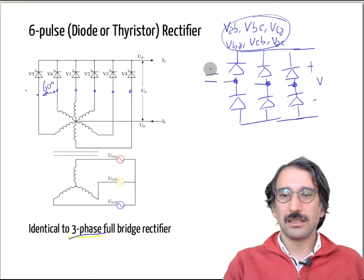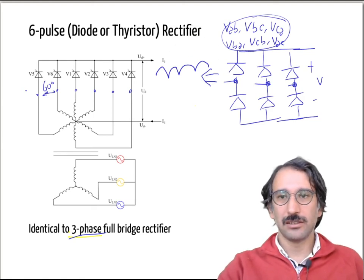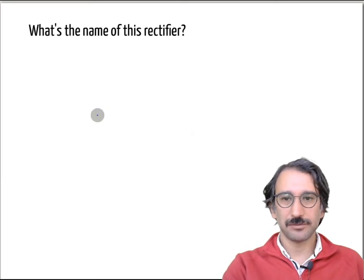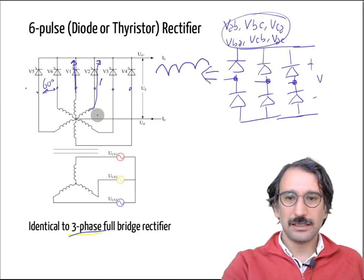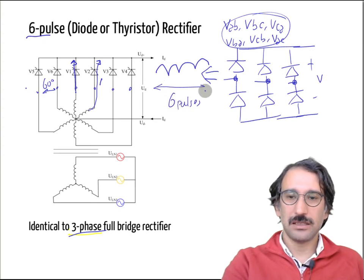If you look at the output voltage, it will be identical to the three-phase full bridge case — with a 50 Hz grid you get 300 Hz output voltage. But here we have the same problem as with half-bridge rectifiers: you can only draw current from one side, forcing some DC current from the transformer, which is not desired. This topology is called a six-pulse rectifier — in one full cycle there are six pulses.